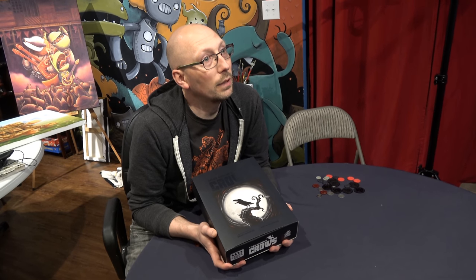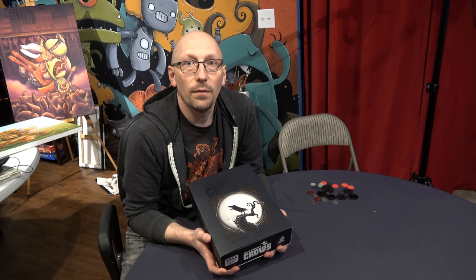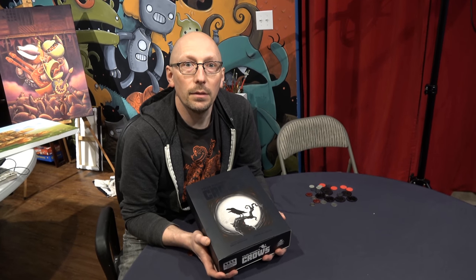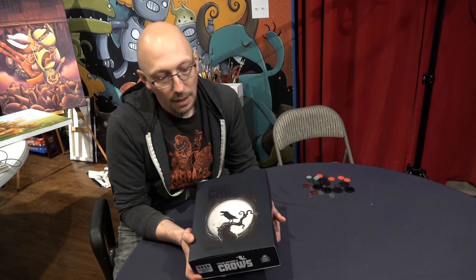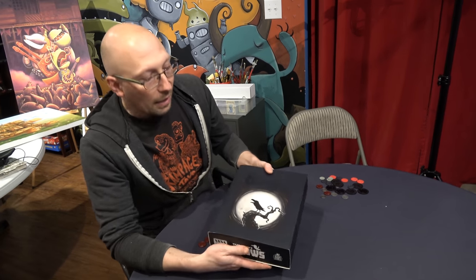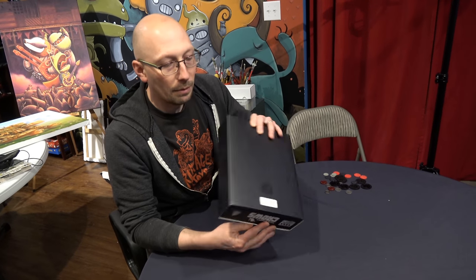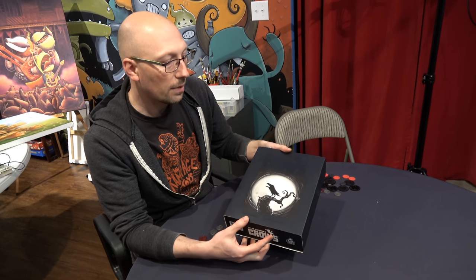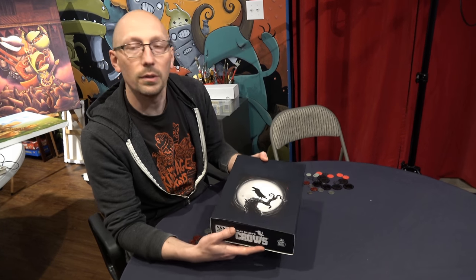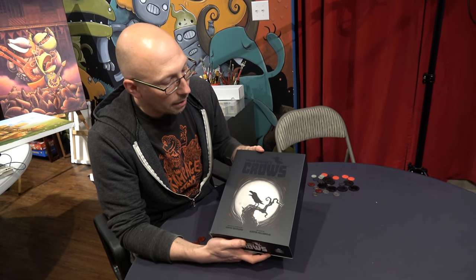It's been a long time coming. We submitted the files maybe four or five months ago — I could be way off. But we finally have this pre-production copy in hand. What you're looking at right now is a numbered sleeve that has some spot UV on it, which is cool — it's black ink on black.